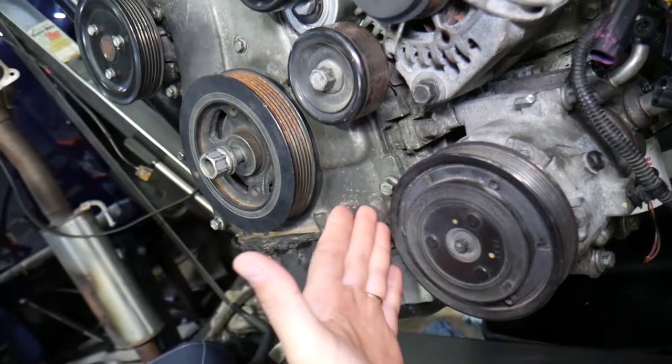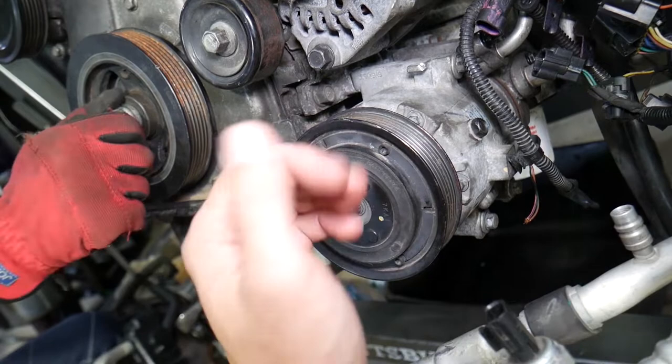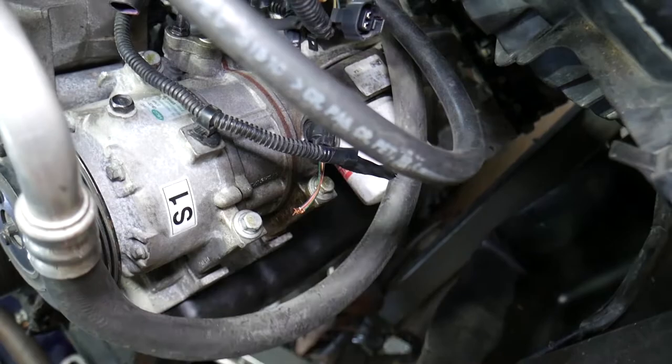The AC compressor needs to come off the engine block. You don't need to disconnect the refrigerant lines if you're careful, but be careful not to break a line — freon leaking is illegal and can severely hurt your eyes. The AC compressor has four bolts: two on the bottom where it attaches to the bracket on the oil pan, and two more on top.